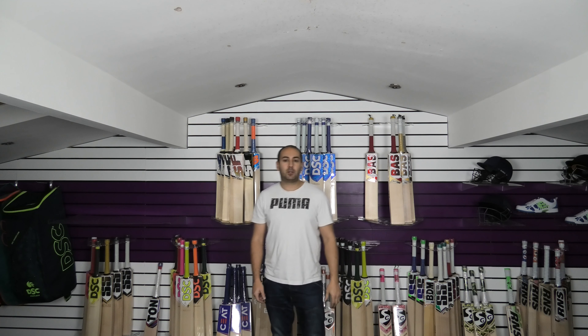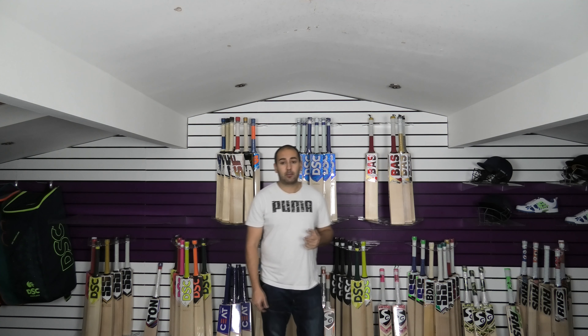Hi guys, it's Hany from Eclipse Allsports. I just wanted to bring you a quick video review. Today we're going to be looking at the SG King Cobra cricket bats.